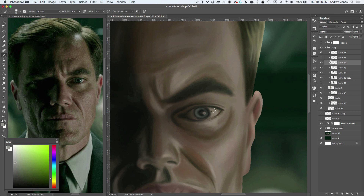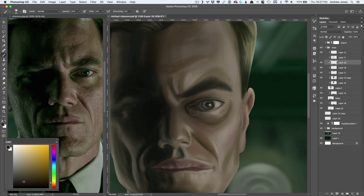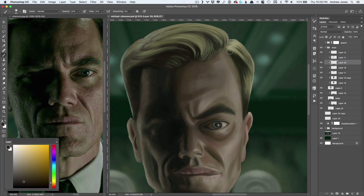Just trying to push and pull lights and darks a little bit more for a little more refinement. Still working on that eye. I could have spent hours and hours more just tweaking and refining, but at a certain point you have to call it done.